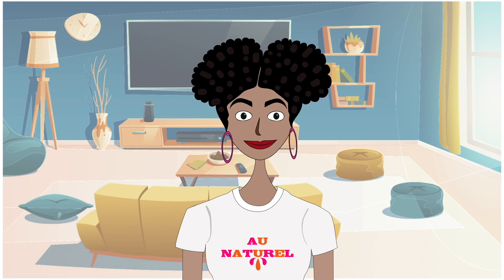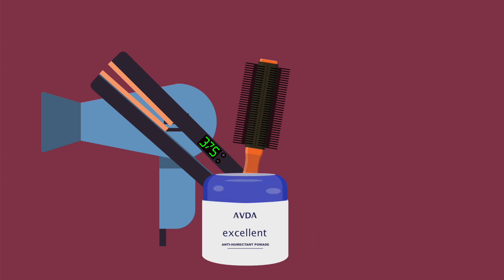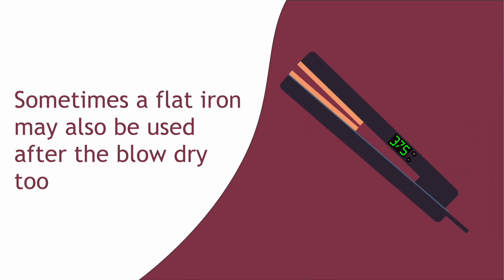The first thing you should know is that a silk wrap is not a Dominican or Brazilian blowout. These methods require the use of super high heat, heavy manipulation, as well as temporary anti-reversion products such as shampoos, conditioners, and heat protectants. A Dominican blowout usually involves direct heat in the form of a blow dryer, a round brush, and tension to achieve the straight look. Sometimes a flat iron may also be used after the blow dry.